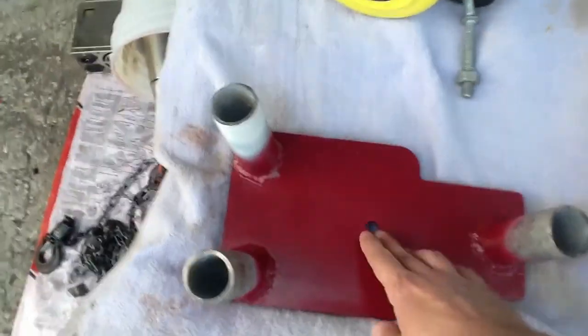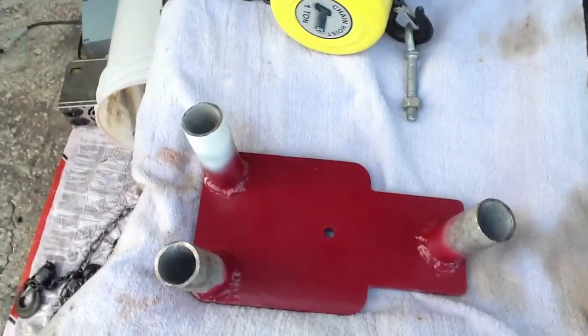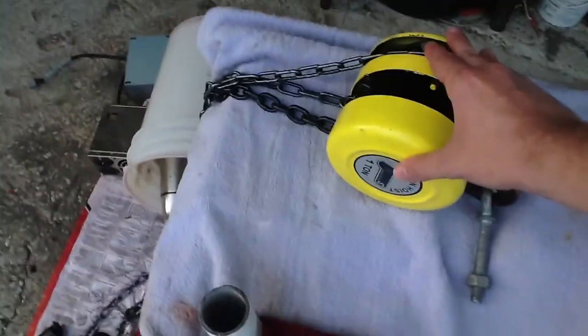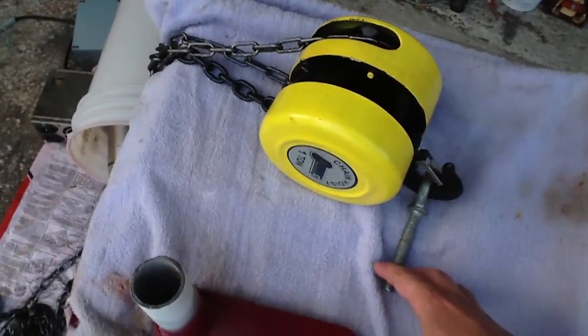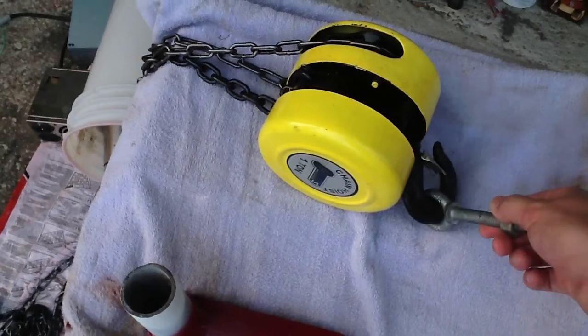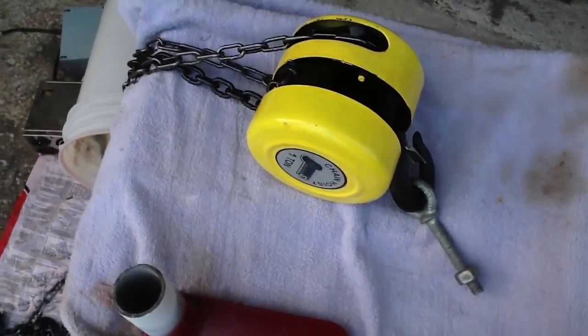Probably the hardest part was drilling this hole for the chain hoist. And this is the hoist over here. I got it at a tool sale — it's just a real cheap Chinese piece of junk. Rated for a ton, supposedly. Probably won't ever be able to lift that, but it was straining to pick up a tree I had over there.